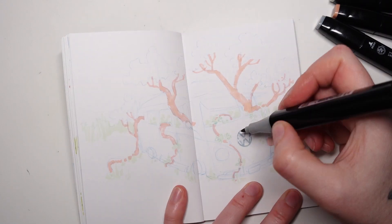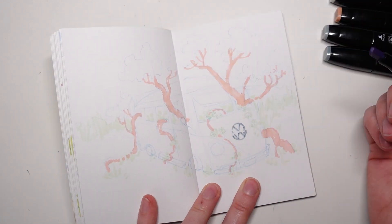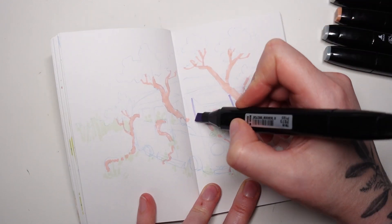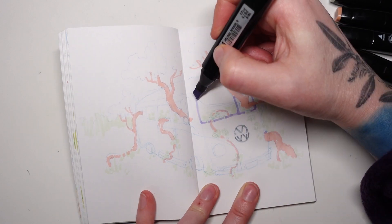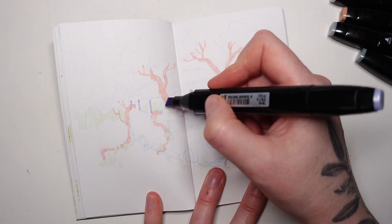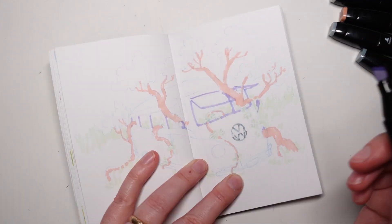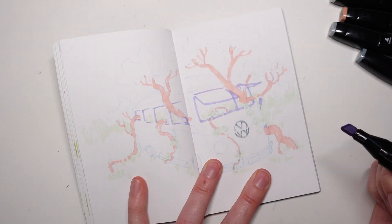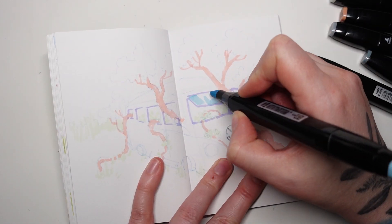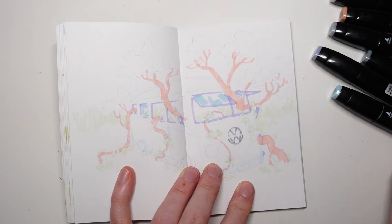It does eventually get easier, and I think in time and practice you become a little bit more confident in your choices and you can dive in a little bit quicker with the darker colors. But if you're just starting out, I find it's helpful to go into it with a very gentle mindset, a kind mindset. So just start slowly establishing some of your shapes, like I'm doing here, and then slowly building up the color and the depth.